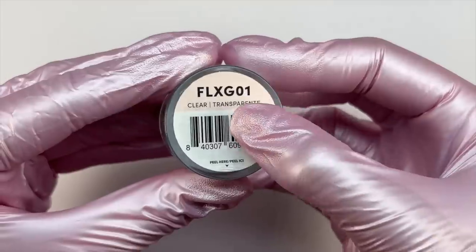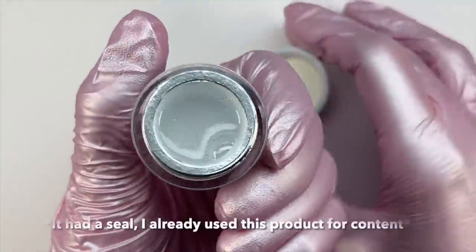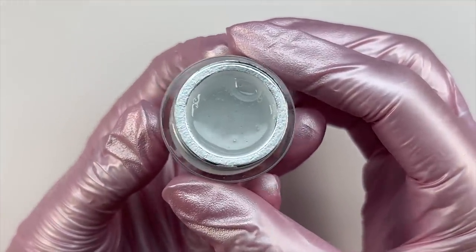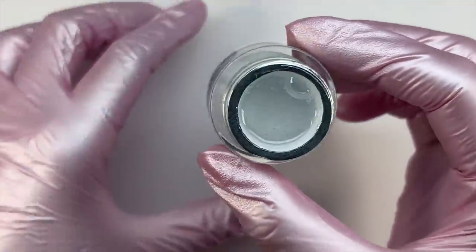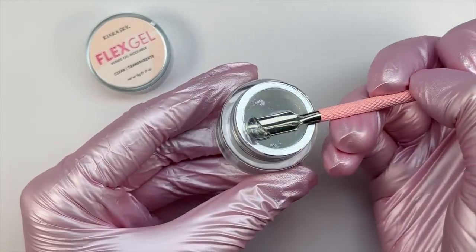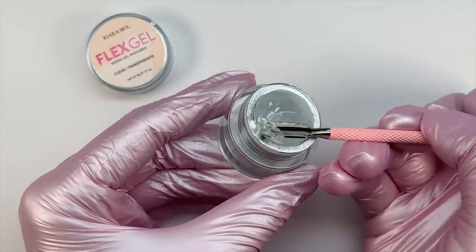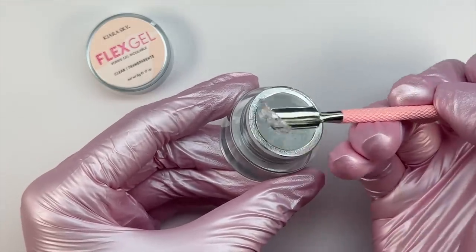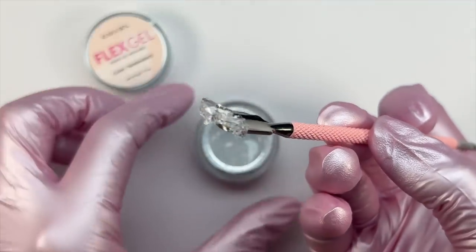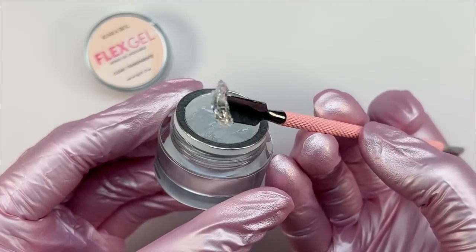Kiara Sky literally has the cutest packaging — the small box and the actual Flex Gel jar container, I just love it. I do want to give a little disclaimer: I have already used this product because I film content for my Instagram. If you aren't following me over there, definitely go follow me because I post nail tutorials and nail sets there that I don't post on YouTube.